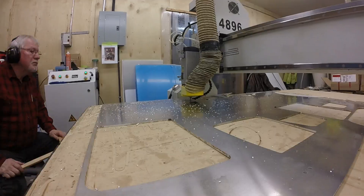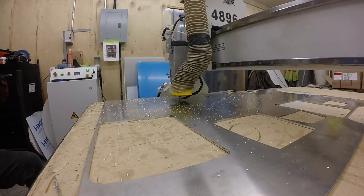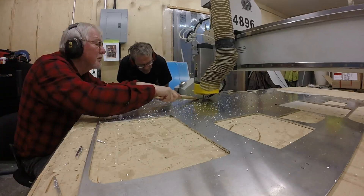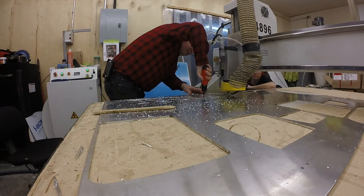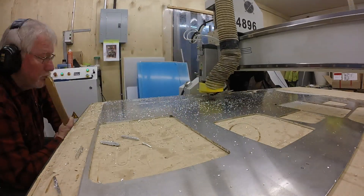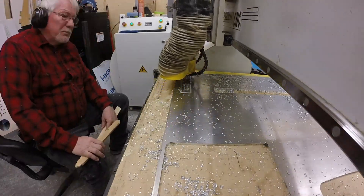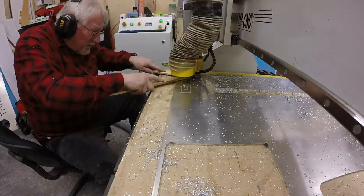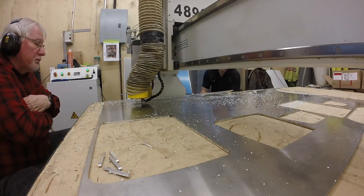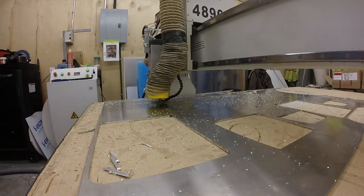Norm tells me this is going to take a couple hours, so this is all going to have to be time-lapse. All right, let's go.